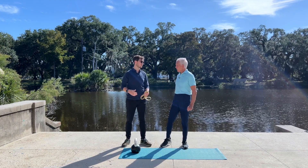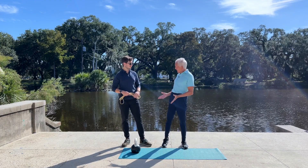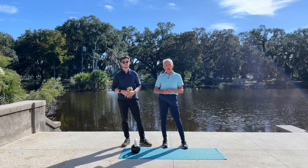Good morning, I'm Mackie Shillstone. And I'm Spencer Shillstone. We've been focusing — and this is week three — on the forgotten core.